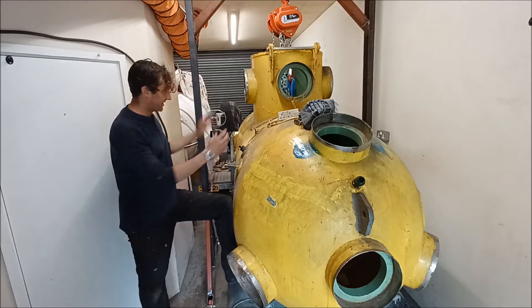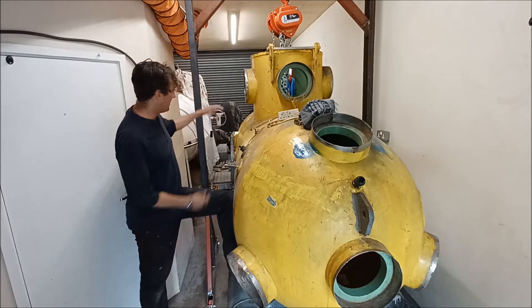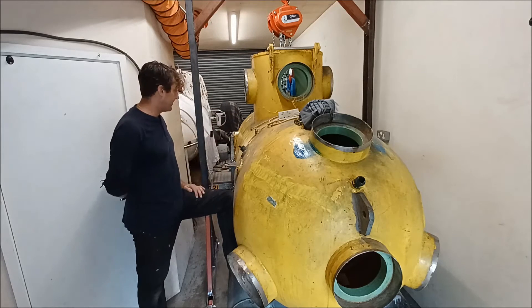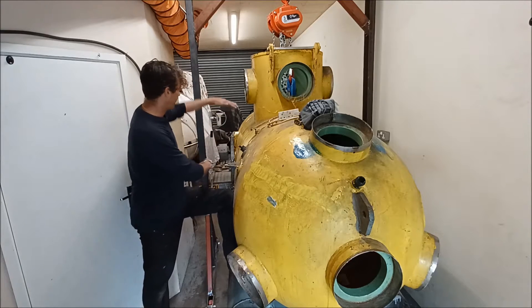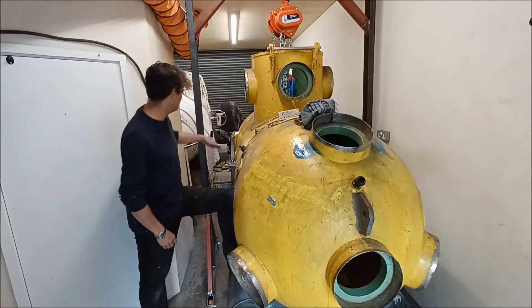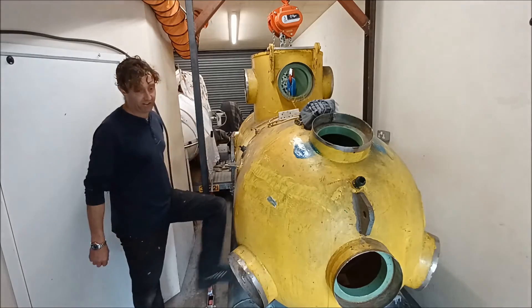So what I need to think of is how the main tank arrangement is going to go. I'm going to go for saddle tanks at the side here to keep the length of the boat down — I don't want it to get over long — so I'm going to go for some sort of tube that fits here in this area. I need to start measuring up for that; that's the next step of the Scabot.